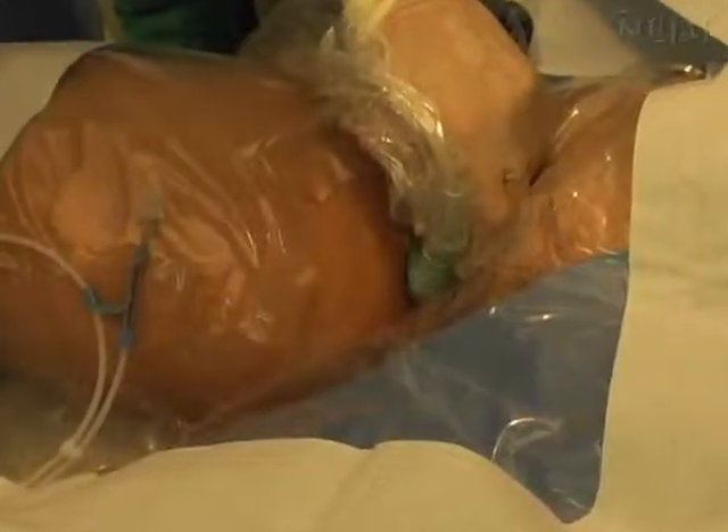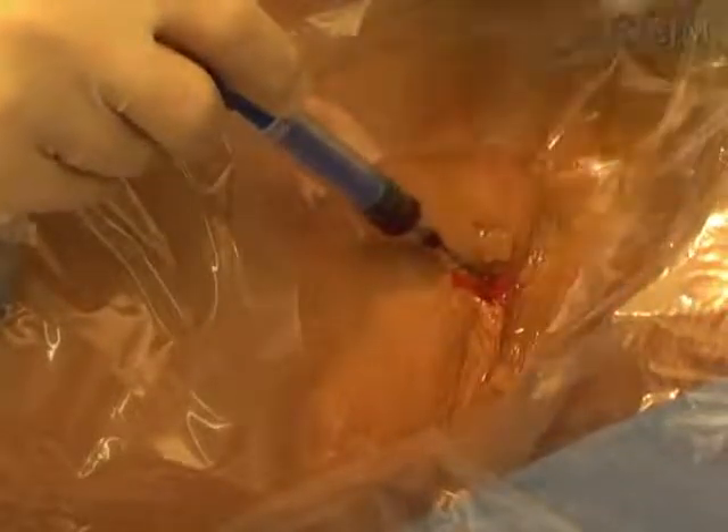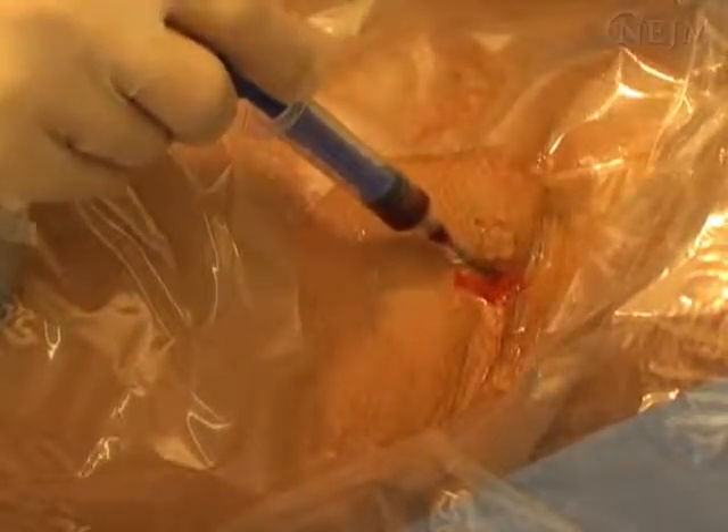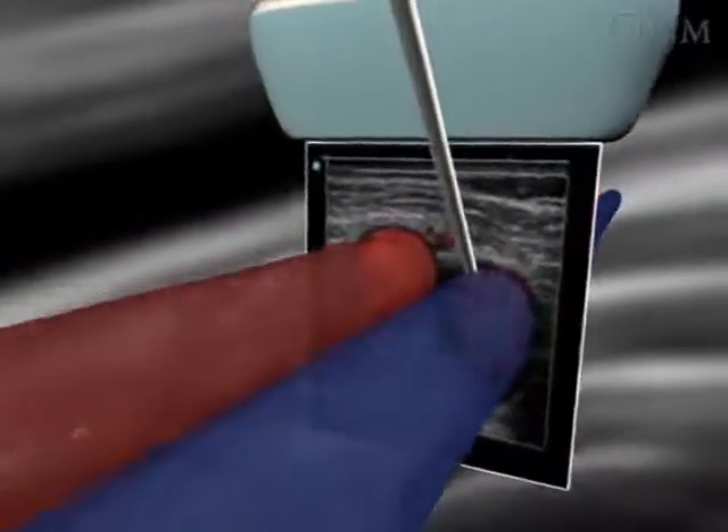Femoral venous catheterization is a rapid way to obtain intravenous access in hospitalized or emergency department patients. In this video, you'll learn how to safely place a femoral line.